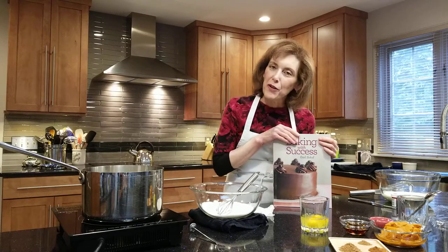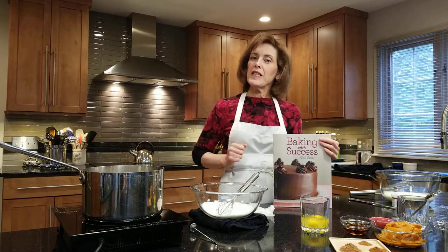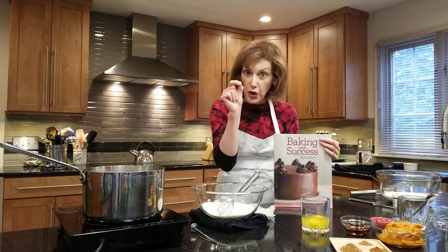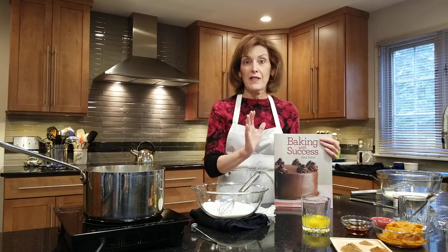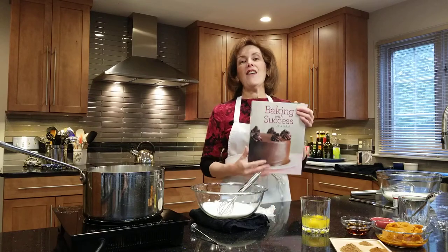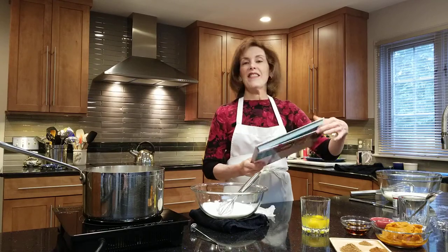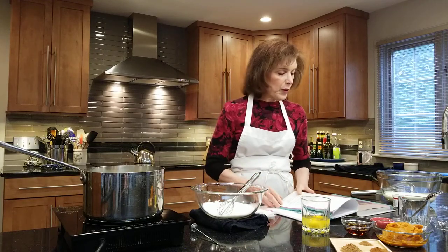Hi, I'm Chef Gail Sokol and welcome to my kitchen. Today we're going to be making my award-winning pumpkin ice cream. And if I do say so myself, I think it's the best pumpkin ice cream you will ever have in your life. I have had many store-bought ones, many from restaurants — famous restaurants with famous chefs — and I like mine best. I have it published in my newest book, Baking with Success, so you can get that wherever books are sold.